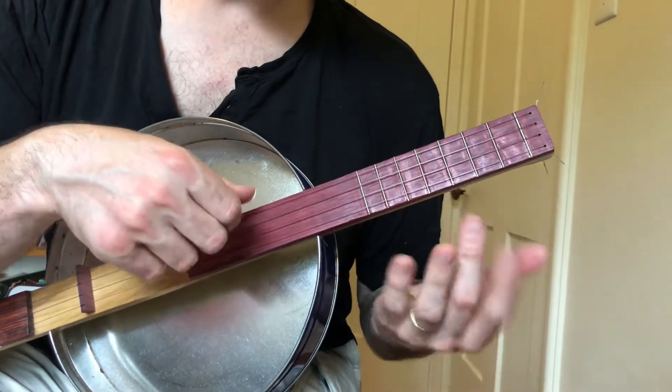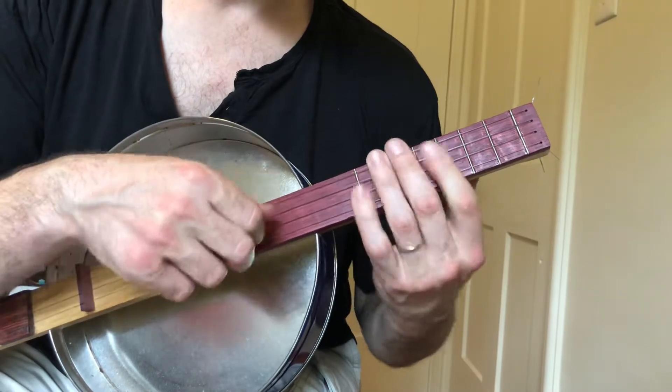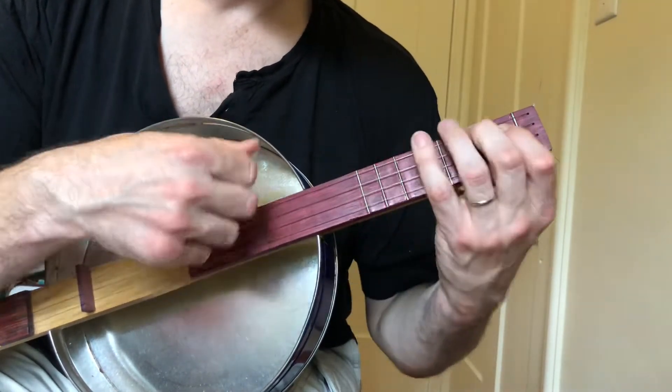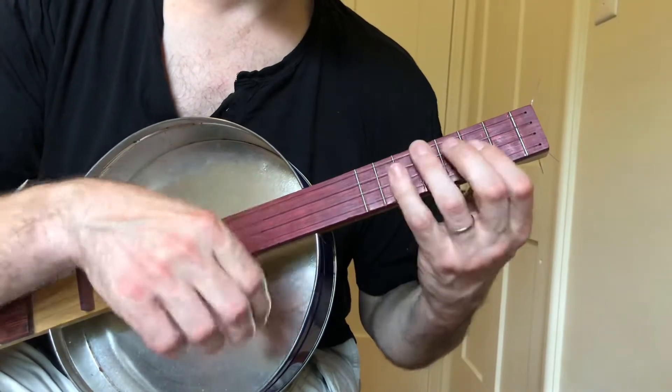And that's the riff. Then it goes into the chords, which are pretty simple: C-sharp minor, A — or there, doesn't matter — and then E, B.